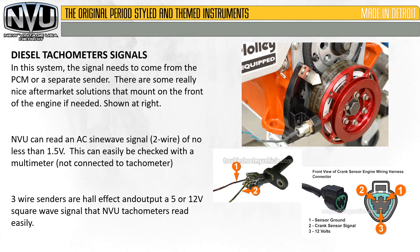There are some really nice aftermarket solutions to mount to the front of the engine if needed. New Vintage USA tachometers will require a signal — AC sine wave or Hall effect — and it cannot be less than one and a half volts. This can be easily checked with a multimeter not connected to the tachometer at the time. Three-wire senders are Hall effect and output a five or twelve volt square wave signal that New Vintage USA tachometers read easily. The AC sine wave is identified by two wires.